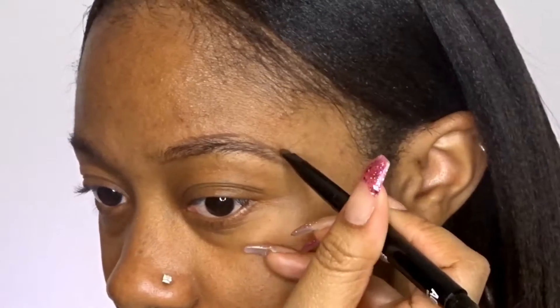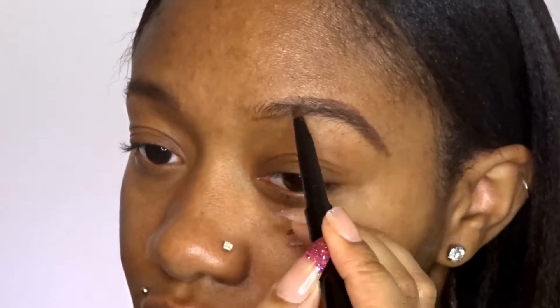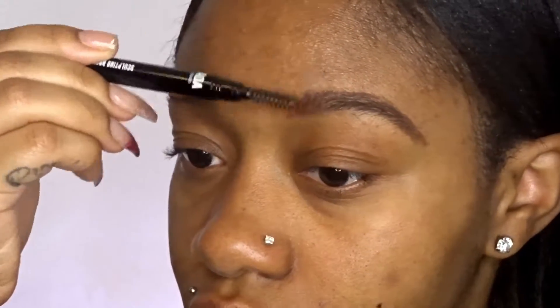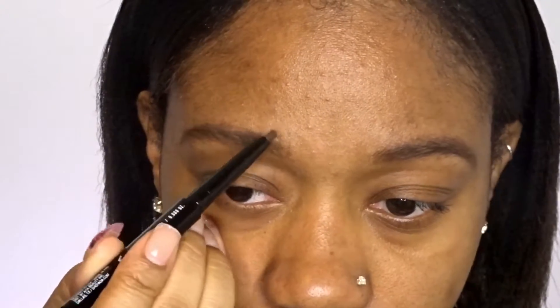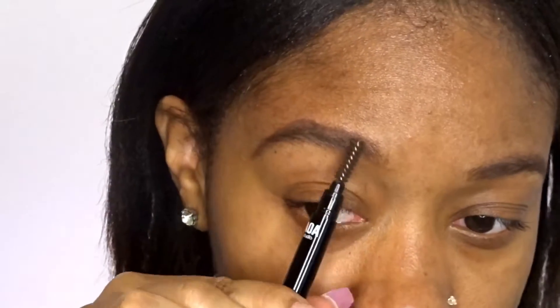As you guys can see, I made this one more pointier towards the top. But it's okay if you mess up — you can just wipe it off and fix whatever you messed up. And then I'm just filling it in, and then I brush it all out with the spoolie. And now I'm just going back to my other brow to make that point like I have on the other side. It's not perfect, but remember your brows are sisters and they're not twins, so it's okay if they're a little off.